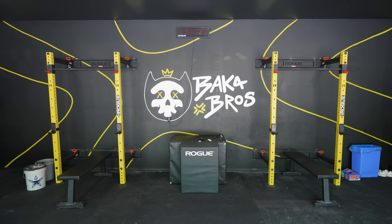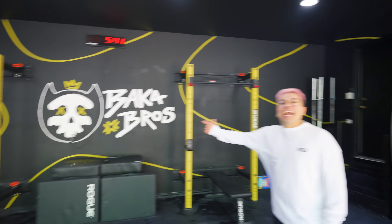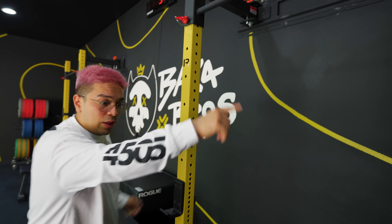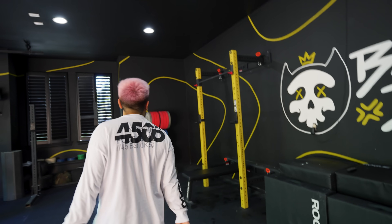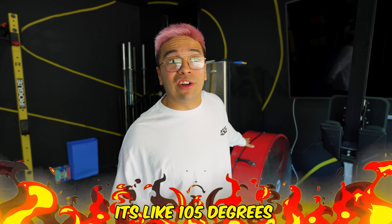Look at our logo, look at everything — look how crazy this came out! Oh my god, bro — you can't tell me that doesn't look insane. Baka Bros logo right here, we got the line work, bolts, everything. We've custom painted all the rigs to match on this side. It's literally my dream gym, so let me walk you through every single piece in here. We gotta have an industrial fan — it is hot as hell in Texas, like 105 degrees.